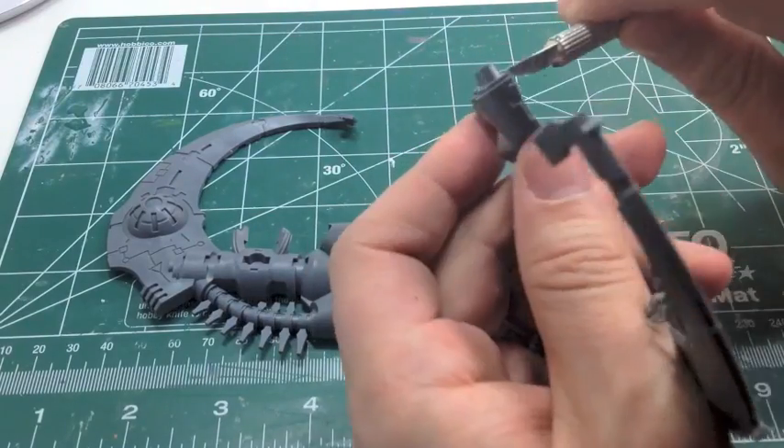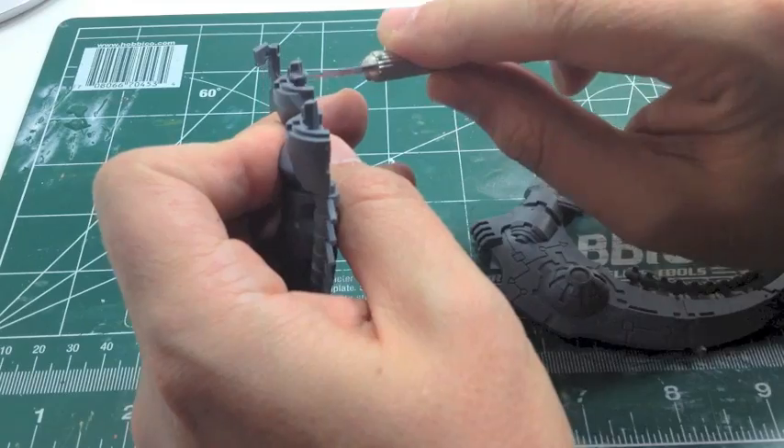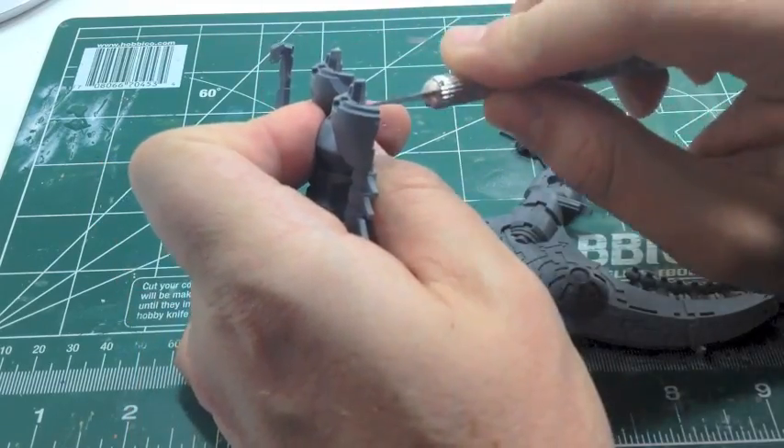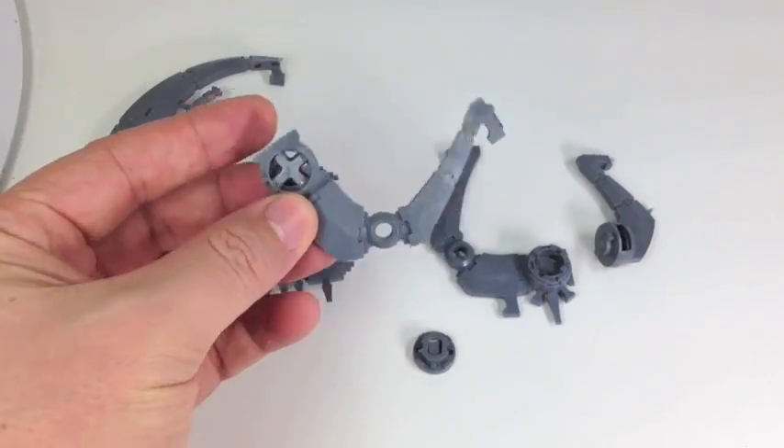And then this is the carriage. On the carriage we have to shave down the inside plastic because we're going to put on large magnets. The magnets were a little bit larger than that sizing so that helps us out with fitting those in.